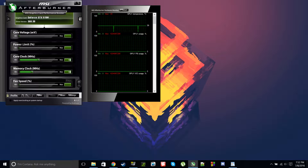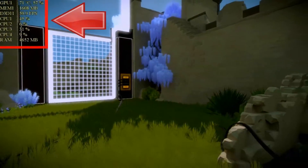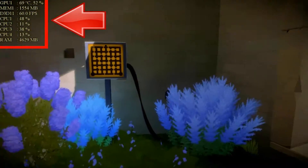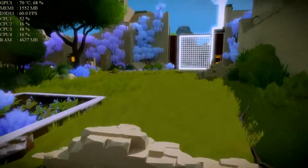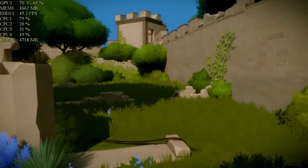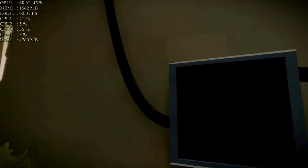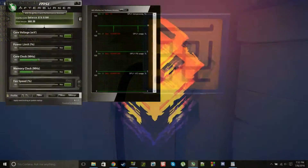I used MSI Afterburner for my overclocking. I think it's a great tool — I use it in a lot of my benchmark videos. You'll see in the top left it shows my CPU and GPU temps, the percentage being used, the RAM, and the temperature. It's a really solid app — you can see your FPS and everything. I definitely recommend it even if you don't plan on overclocking, just to monitor how your laptop or desktop is doing. I will have a link in the description — highly recommend.